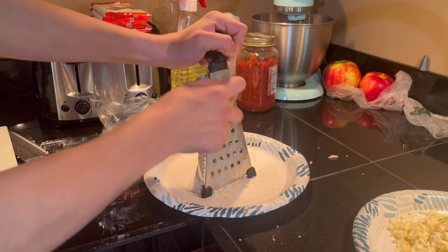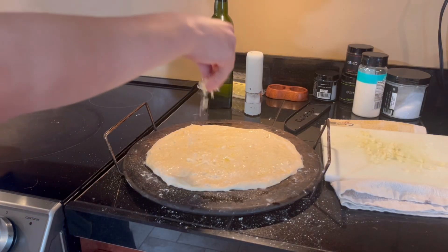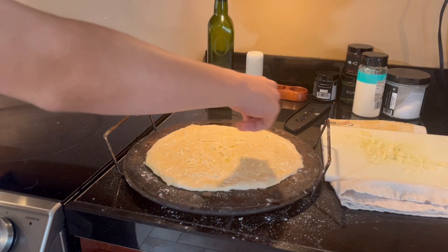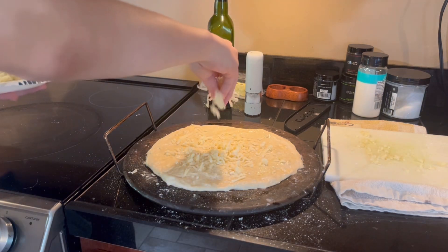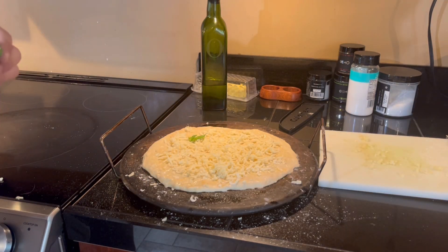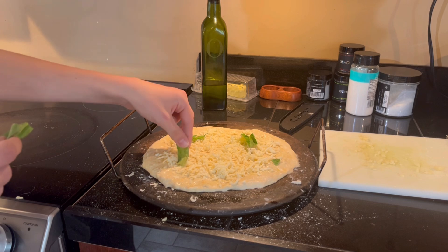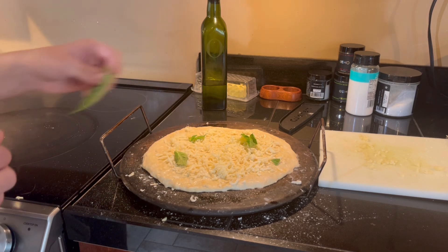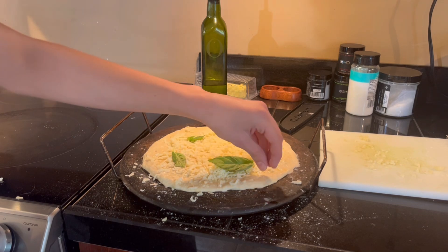Grate one cup of fresh Parmigiano Reggiano and sprinkle it all on, then do the same with your mozzarella. Next, add four basil leaves, evenly spreading them out so each slice has one. Add any leftover parmesan to your crust.